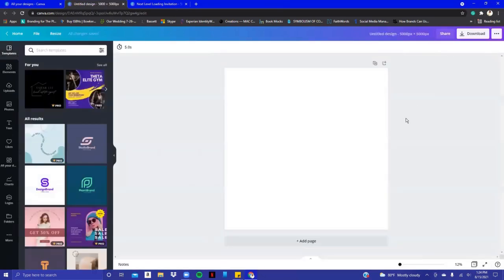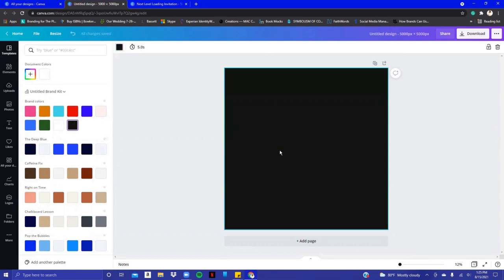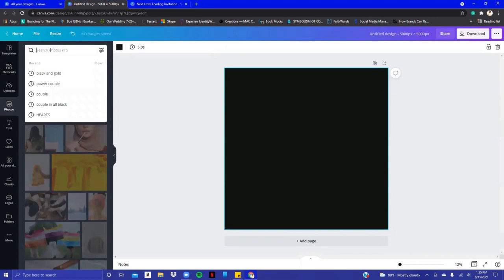My clients' colors are black and gold — it's a couple celebrating their birthday really soon. I'm going to make this canvas black by hitting the color square and setting it to black. I can't use my client's picture due to privacy, so I'll use some stock photos here within Canva. Their colors are black and gold, so I'm going to do the background black.